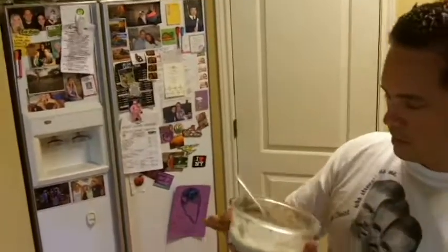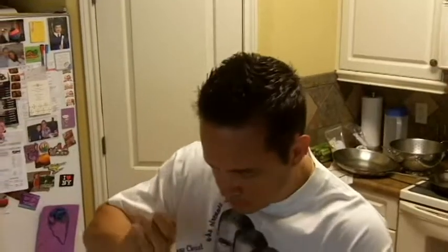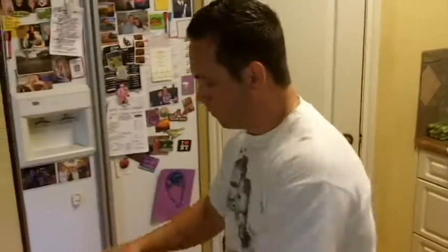Seal it up, put it in your cooler, take it to work. After dinner, if the kids want something sweet - look how much that made, almost half of this container. This would be a treat for at least three to four kids and it's really good. Let me taste it - make sure I don't taste the fruits and berries. Can't even taste it at all. It's good, it's quick, it's healthy. We'll come back with another video here in about a week. If you need more information, we got a website attached to the video. Be healthy. Thanks.